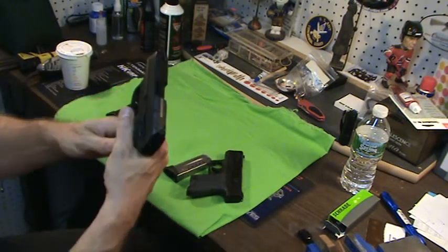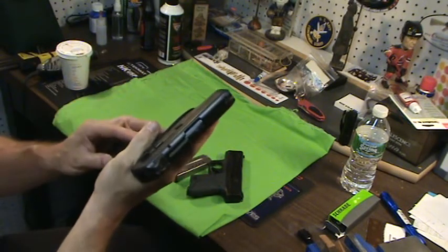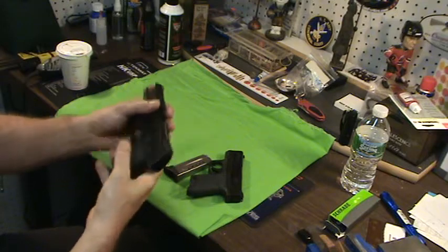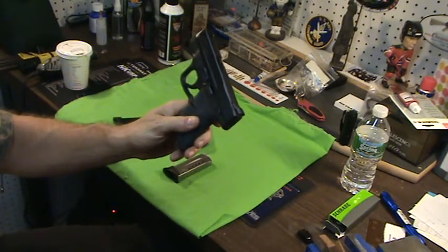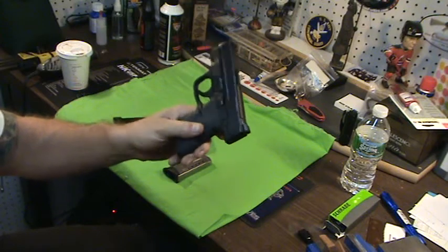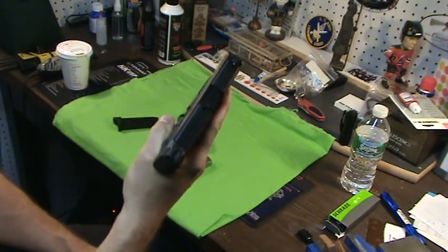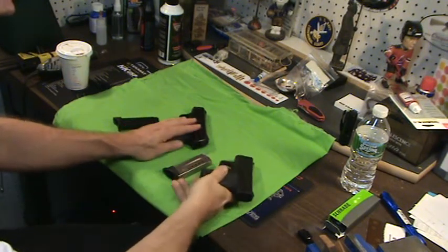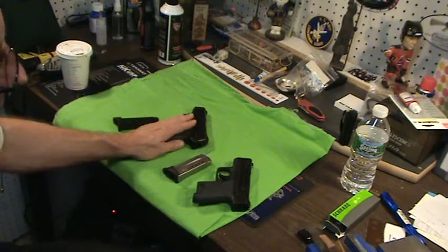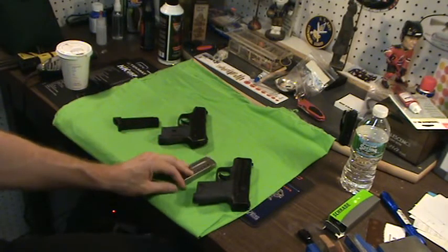Recoil. This gun isn't bad with recoil — because of the ergonomics, it really shoots pretty good. But is one better than the other? Yes. The Shield is way better recoil-wise. Handling the recoil, I think the Shield is fantastic. Shoots great, shoots like a dream. The LC9 can be a little snappy with some hot loads, it really can be. But it's not unbearable, let's put it that way.